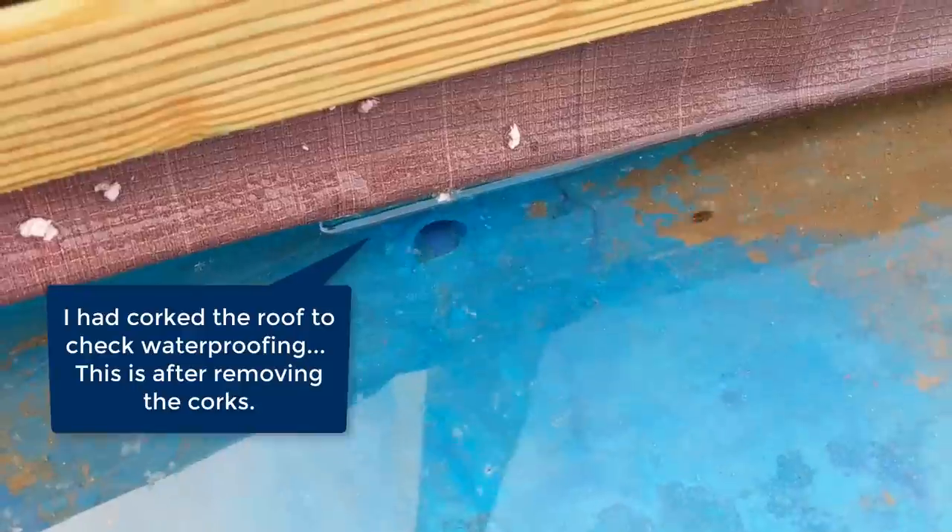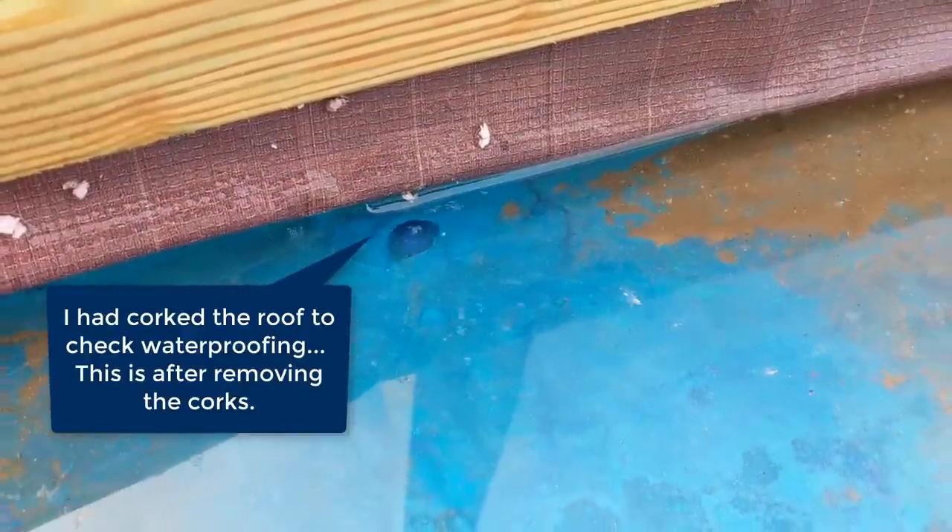Right after the heavy rain I went up and took a video showing these draining out. The pipe is a half-inch PEX pipe and it runs down the outside of the wall right down into the French drain system below.